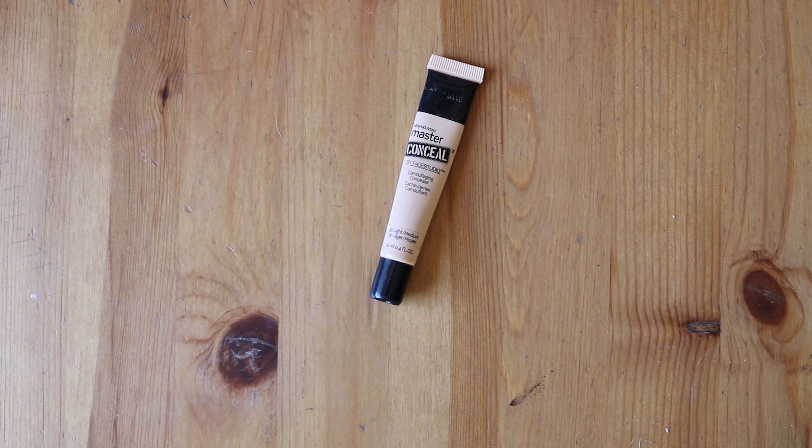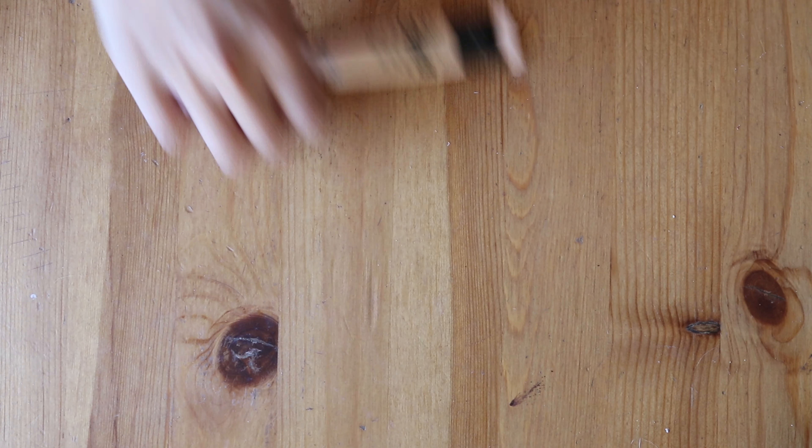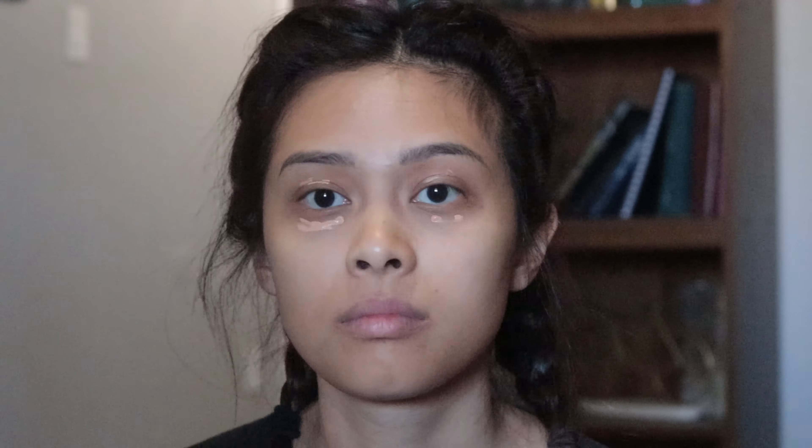So the first thing I did was put on concealer. I use Maybelline's Master Concealer in shade medium. I placed it on my under eyes and as a primer for my lids, then I blended it out with my fingers. And then I added some on my nose and on my upper lip.